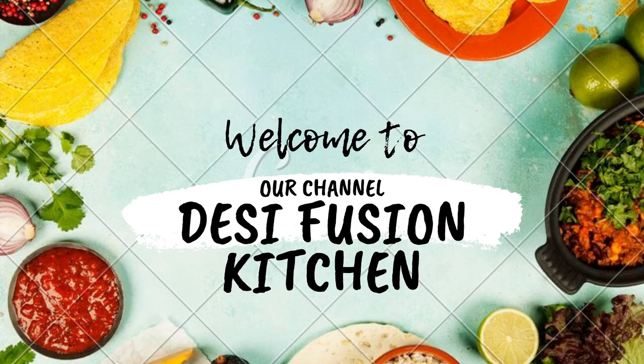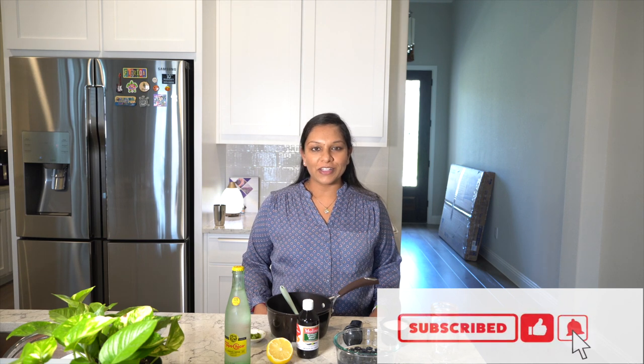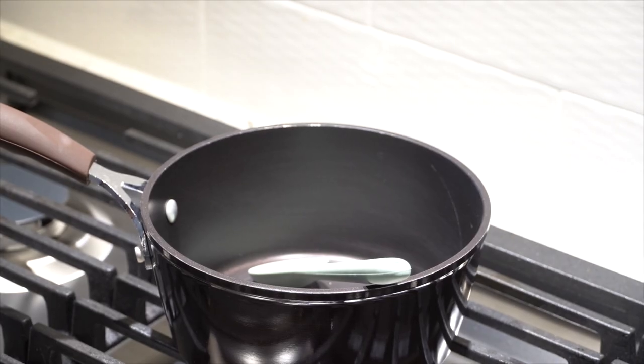Hi guys, welcome back to our channel Desi Fusion Kitchen. Thanks to everyone who has been watching our videos and subscribed — you really inspire us to keep making these kinds of videos. If you're new to this channel, please do subscribe and let us know what you think. Today we're going to be making a blueberry mocktail, the perfect drink for a nice summer day. Let's begin!